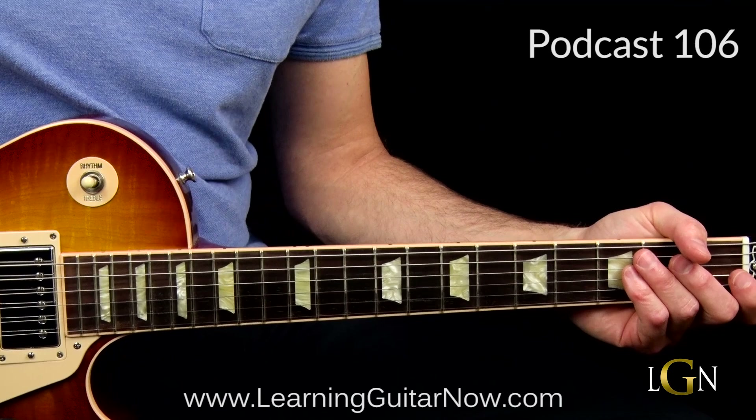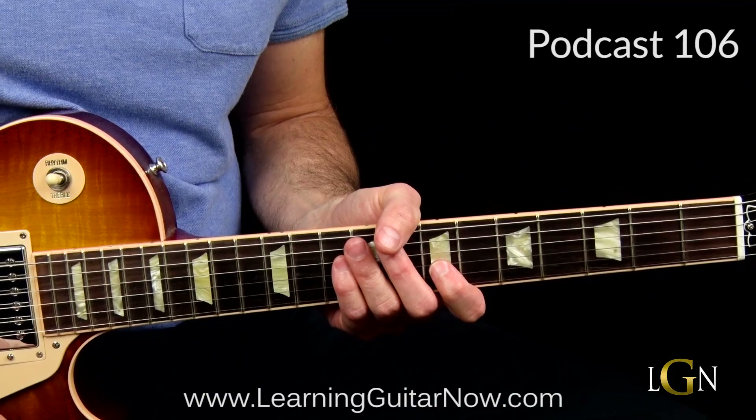Okay, that's it for this lesson. If you want the tabs and backing tracks, think about becoming an all-access pass subscriber. I'm John with LearningGuitarNow.com and I'll see you next time.